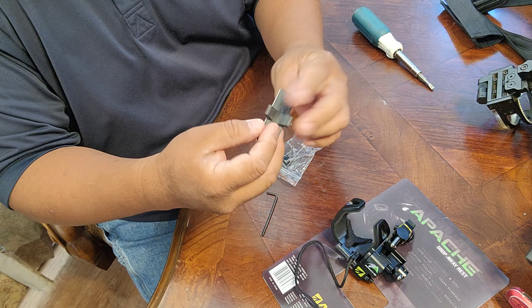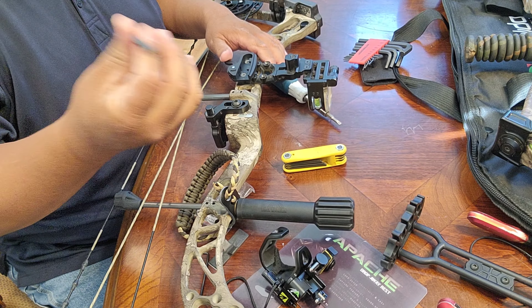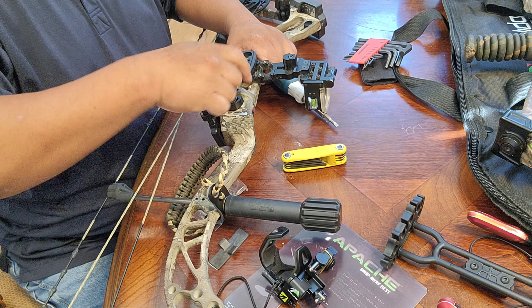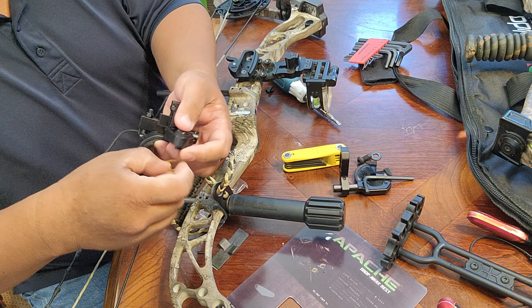This right here is a double-sided tape, so you tape it right here onto this area. Let's go ahead and remove the whisker biscuit. Start by using a hex wrench right here to remove it. So this thing right here goes off, and this thing comes — all of these units come with a little rubber band piece right here to hold the screw. It's really simple to install.